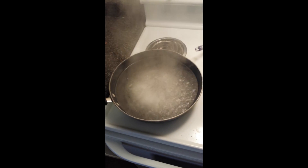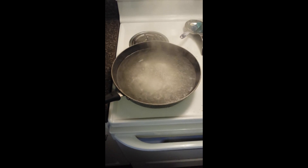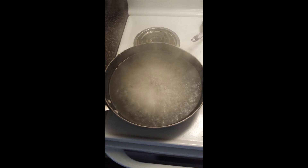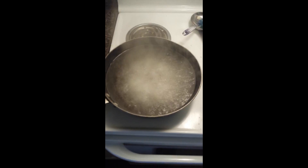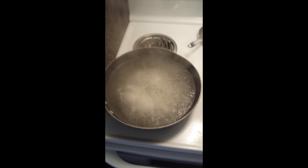Hello everybody, this is Jay Boss from Jay Boss Bushcraft. As you can see in the frying pan I have some water here. This is actually seawater from Lawrence Town Beach in Nova Scotia — nice clean seawater down in that area. The oven is set on high and there's been about six liters evaporating out of here so far, or a gallon and a half if you're American.